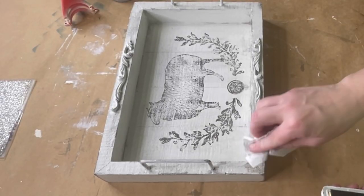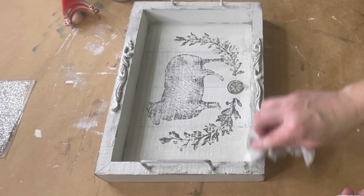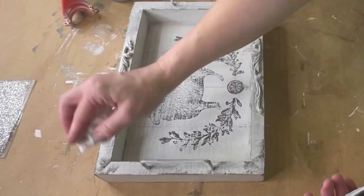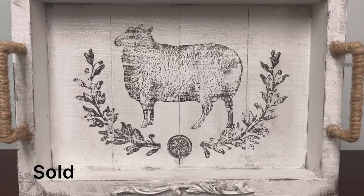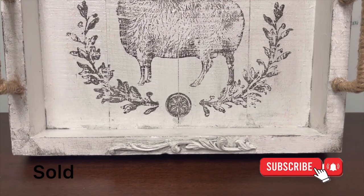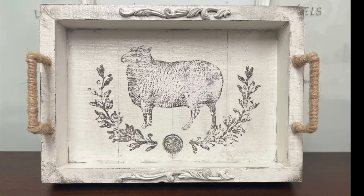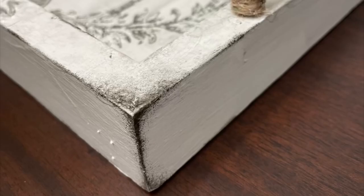At the end picture here you're going to see where I had taken jute twine — I used a hot glue gun and wrapped the handles. I can't find the footage on that, I'm really sorry, but this is how it turned out and I absolutely love it. Tell me in the comments what you guys all think.